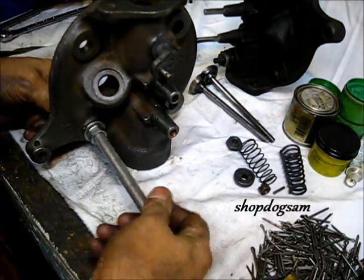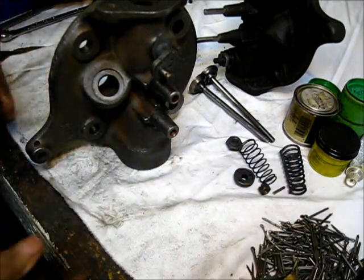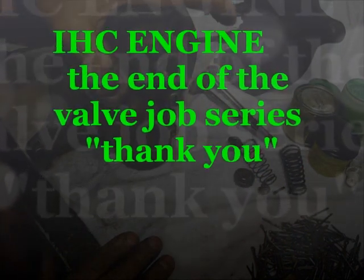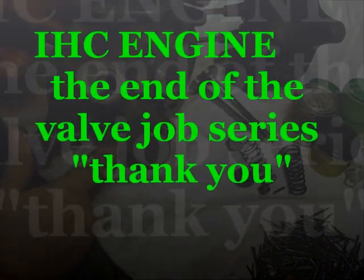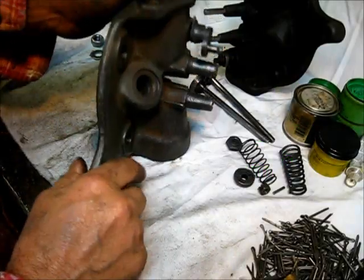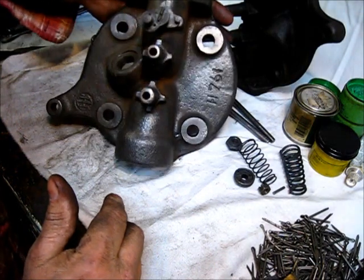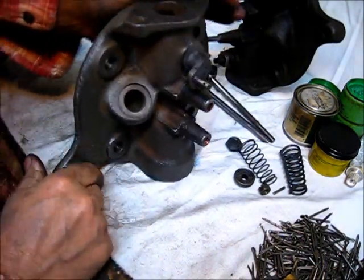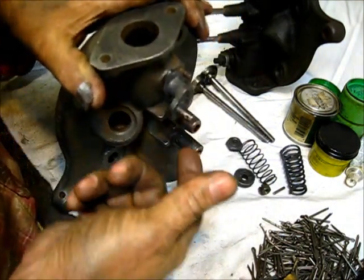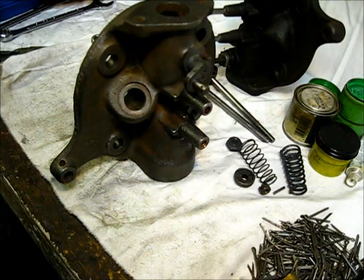To put an end to this valve project — to recap, this head was the head that was on the engine in one of the prior videos. It was primed; I think this was a Middle Tennessee head I got. It has a real good governor in it.